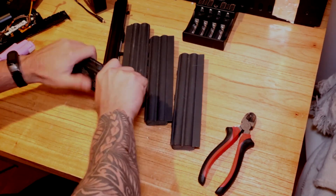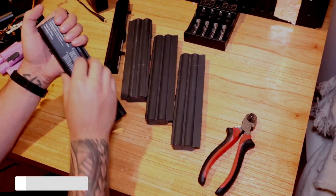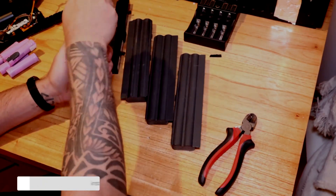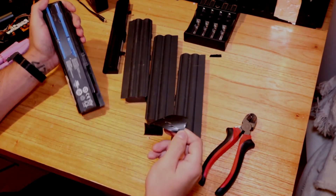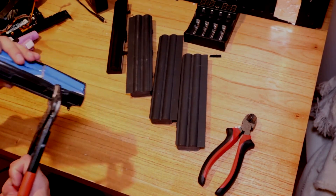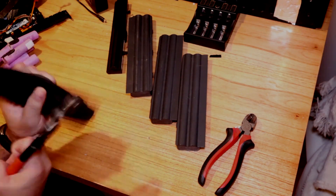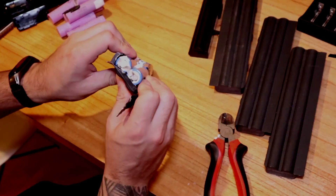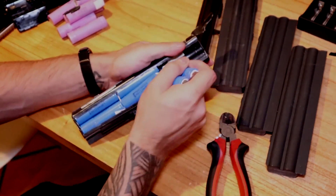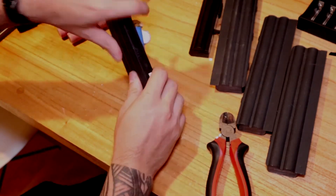The easiest and most affordable way to obtain lithium batteries is typically by purchasing and recycling old notebook batteries. I always buy notebook batteries — this time I bought several batches that simply didn't work or hadn't been tested. Usually notebook batteries don't work because one of the cells doesn't work, so the whole battery fails.